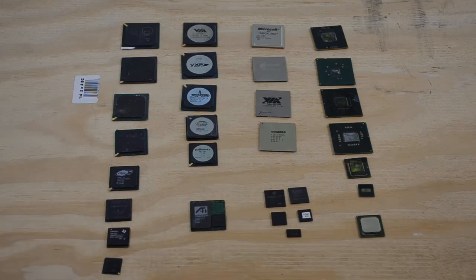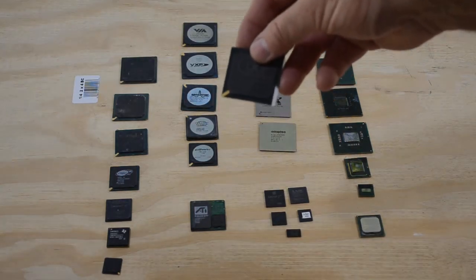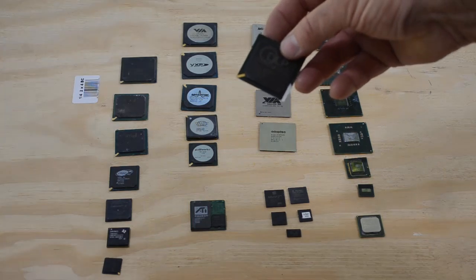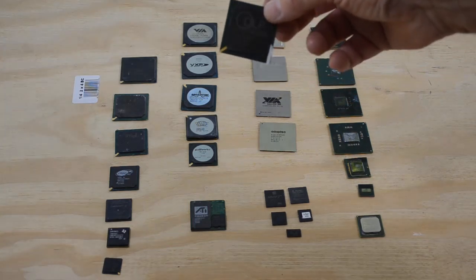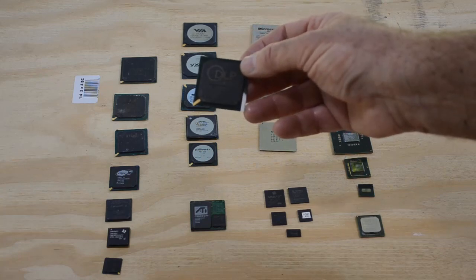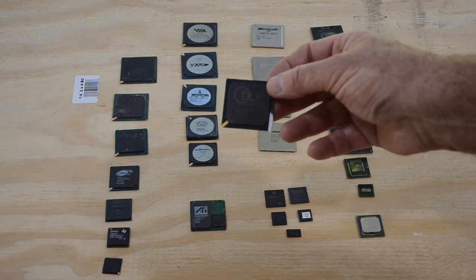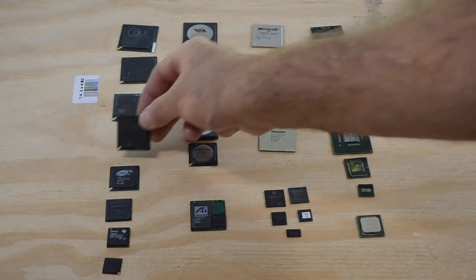Another question I get beyond what is a BGA chip is: what are the different types? Well, there's all kinds. These are called gold corner BGAs — see that little golden corner down there? I'm ashamed to admit I don't know what that gold corner is for — ground plane maybe, I don't know. For my money these are the best kind of chips to process for gold. The black epoxy blob in the center is probably about 1 to 1.1 percent gold by weight on these sorts of BGA chips, so these are the kind I like the best.